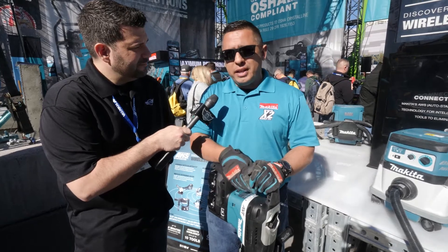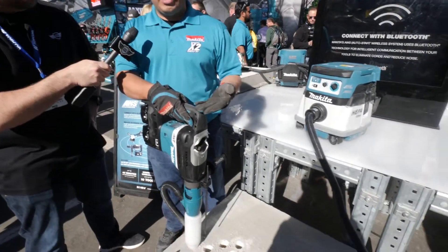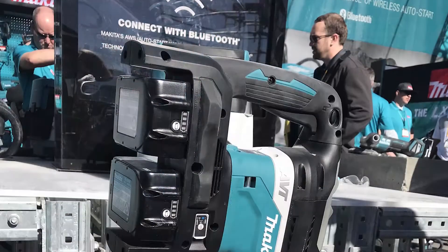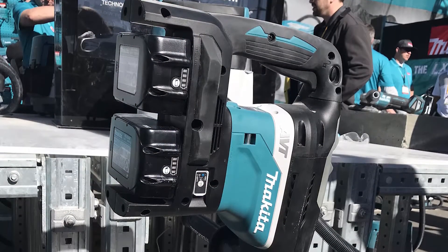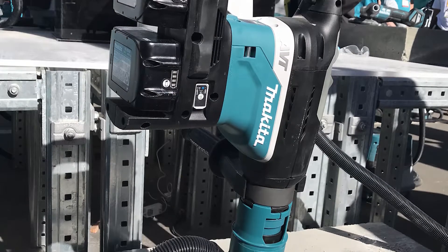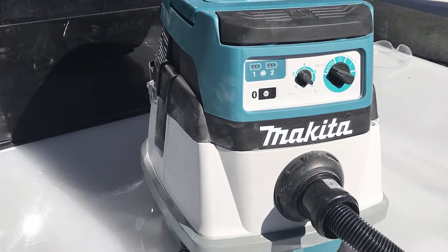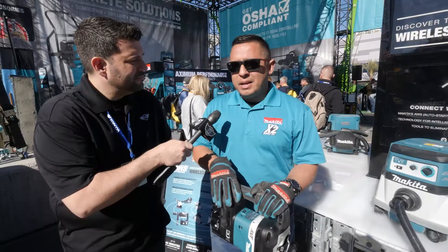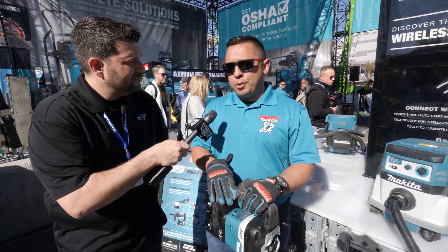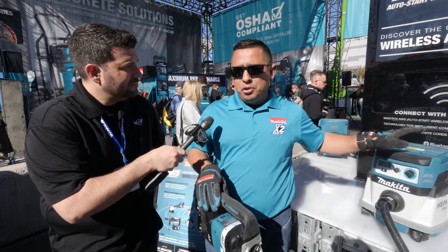Basically, how it works is when you hit the trigger, the vacuum cleaner turns on, and when you let go of the trigger, the vacuum cleaner turns off within 10 seconds. From a productivity standpoint, it eliminates the need for the contractor to go turn on his vacuum cleaner before he starts using it, finish the application, and then have to go back and turn it off — increasing productivity and also the runtime of the machine since it's not running without being utilized.